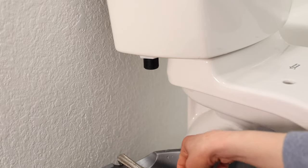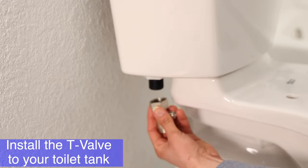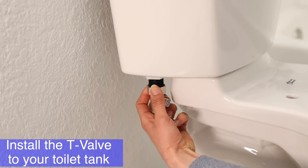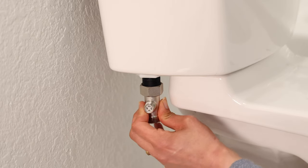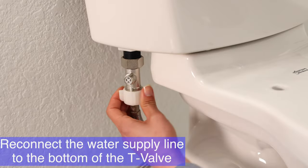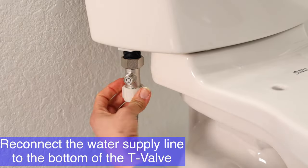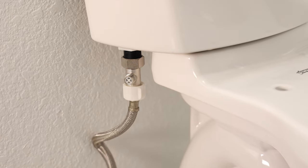Place the rubber washer into the T-valve and install the T-valve onto your toilet tank, making sure the T-connector is facing outward. Give it a snug fit, then reconnect the water supply line coming from the wall to the bottom of the T-valve.